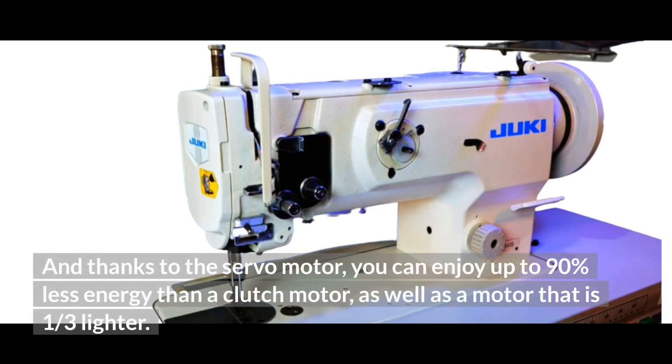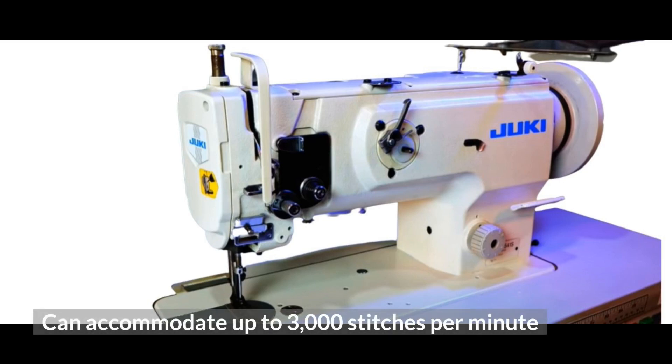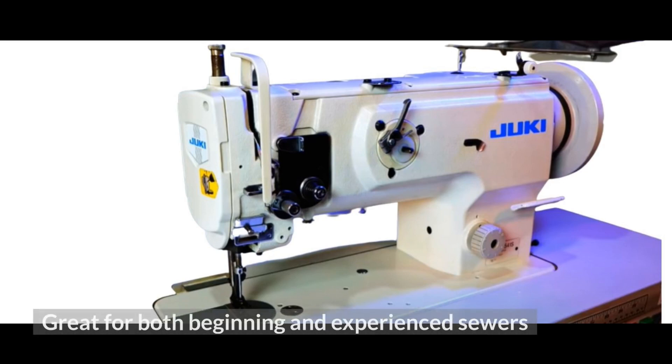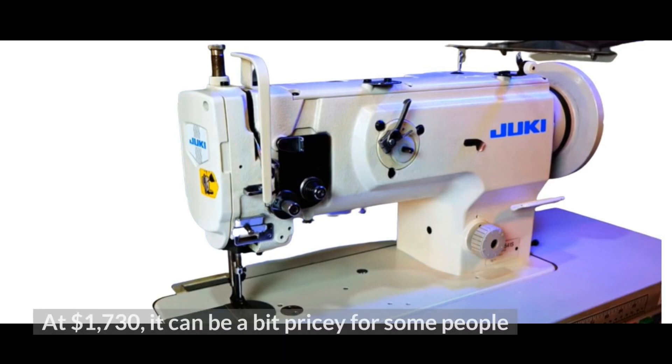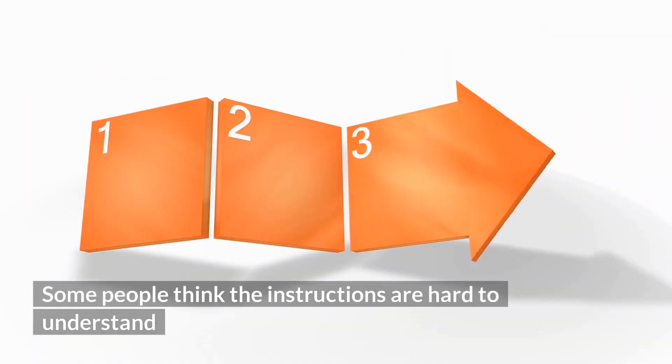Thanks to the servo motor, you can enjoy up to 90% less energy consumption than a clutch motor, as well as a motor that is one-third lighter. Pros: Can accommodate up to 3,000 stitches per minute. Servo motor makes for very fast yet efficient operation. Great for both beginning and experienced sewers. Cons: At $1,730, it can be a bit pricey for some people. Some people think the instructions are hard to understand.